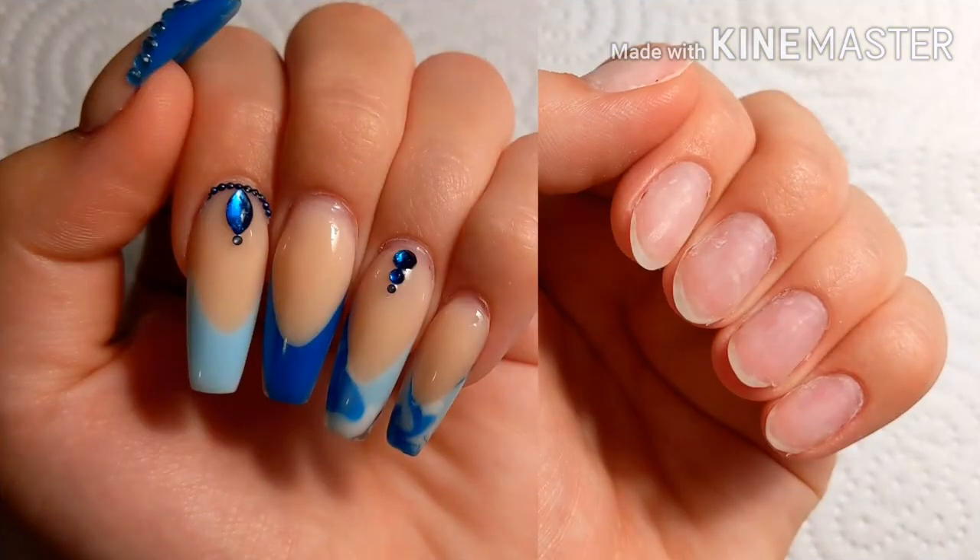Hey guys, it's Andy and today I will be showing you guys a poly gel removal video. This is not requested or anything like that, but I thought I might make a video on how you remove poly gel, so let's go into it.